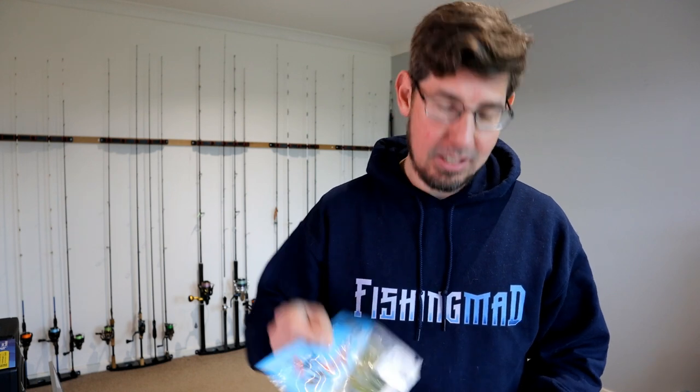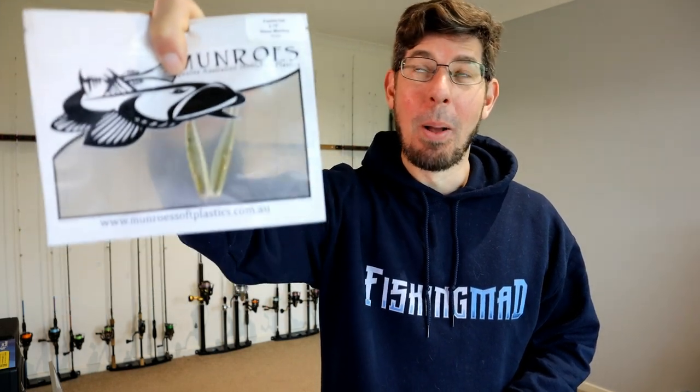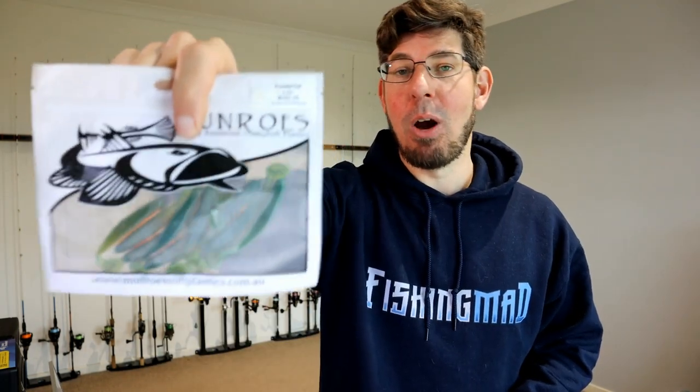Now we're moving on to soft plastics, and this might surprise some people — soft plastics are really really effective on trout. Your generic tried-and-trusted soft plastics that you'd use for bream and pinkies work really well here too. Things like Z-Man two and a half inch grubs, Z-Man Slim Swims two and a half inch, and Bait Junkie two and a half inch paddle tails have been really really effective — particularly in black and gold. Munro's 2.75 inch soft plastics are a little bigger, and the glass monkey color has exceptional natural bait presentation that mimics baitfish really well. Motor oil also works well.